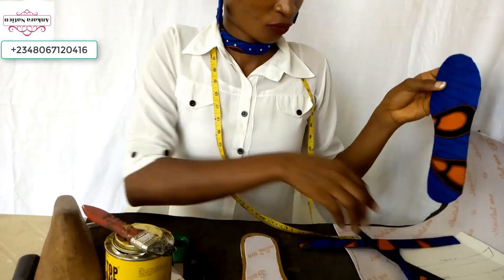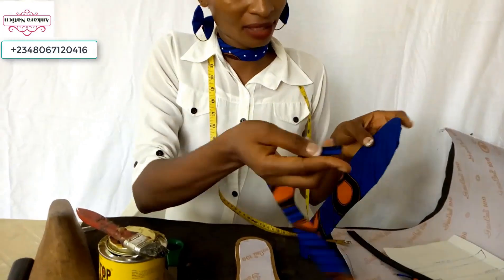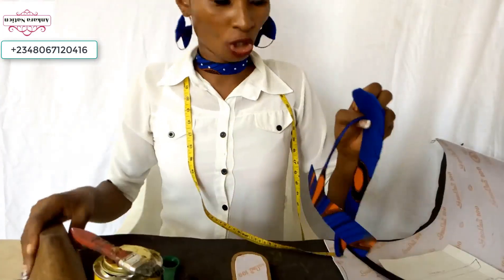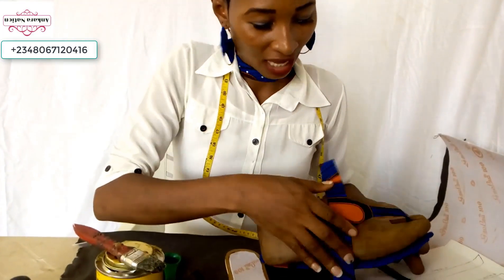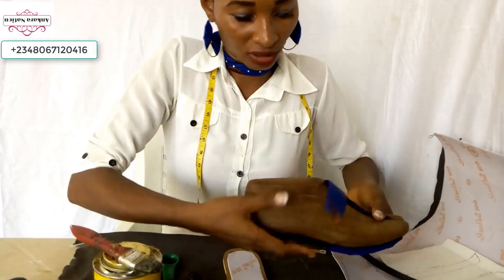After piercing a hole, pick the top of your Ankara sander and fix it inside. You will be needing your shoe molder — put your shoe molder in after fixing it inside, and get where the bottom of your Ankara sander will stay.